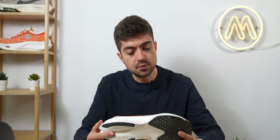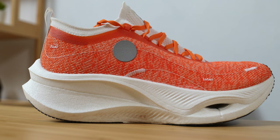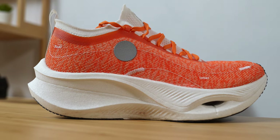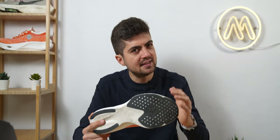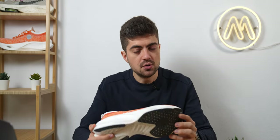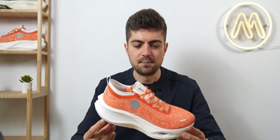Stack height in the heel — I haven't been able to confirm but I think we're looking at 40mm, maxing out the World Athletics regulation, with a 5mm drop for a supposedly 35mm forefoot. That 5mm drop combined with the rocker makes very interesting geometry for this shoe, and I can already spoil the review: it works quite well. I think 5mm with that rocker was a smart choice from Leaning.